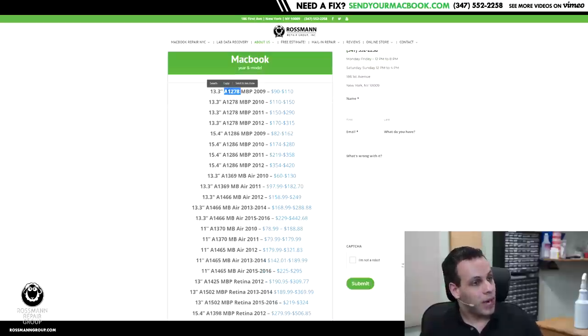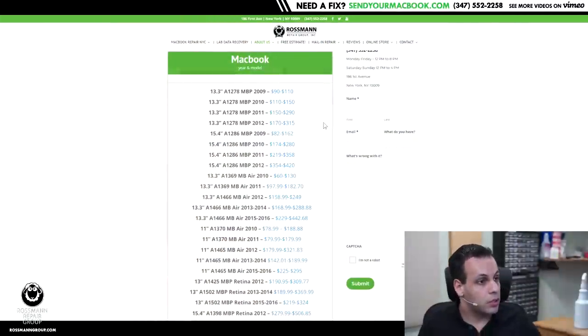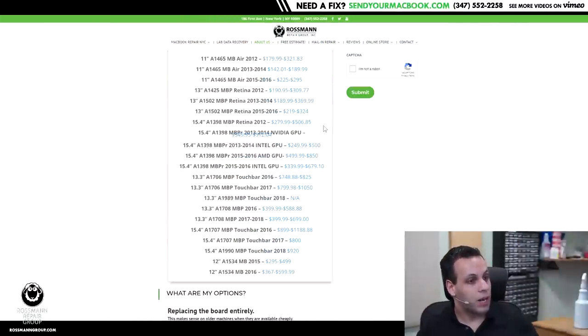The four-digit model number after the letter A is going to be written on the bottom of the computer. For the year, don't trust what's written on the bottom because sometimes that copyright year is different from the actual model year — sometimes they just don't change it for a few years running. Find the year by going to the upper left corner, clicking the Apple menu, then going to About This Mac, and it will tell you the year. So you have the model number from the bottom and the year from About This Mac.